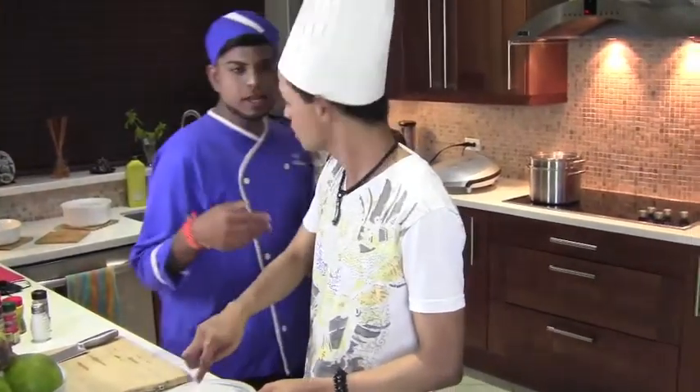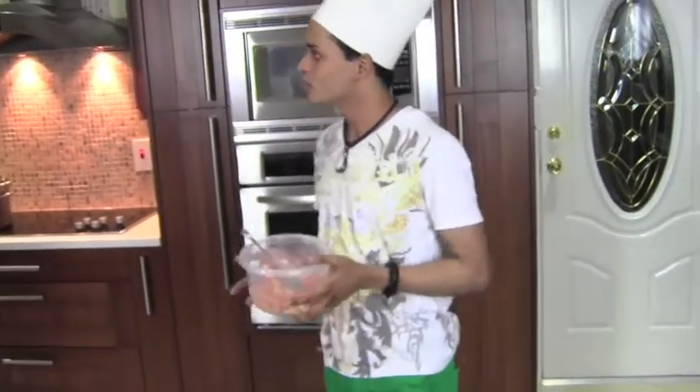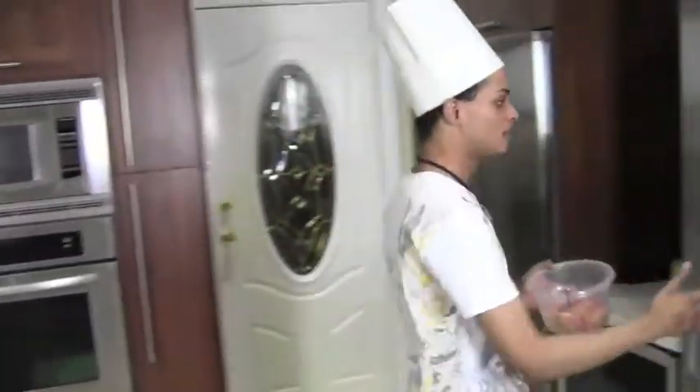We will put it in the fridge. And then join me by the stove. So we are going to keep this in the fridge while it marinates for about 10 minutes.